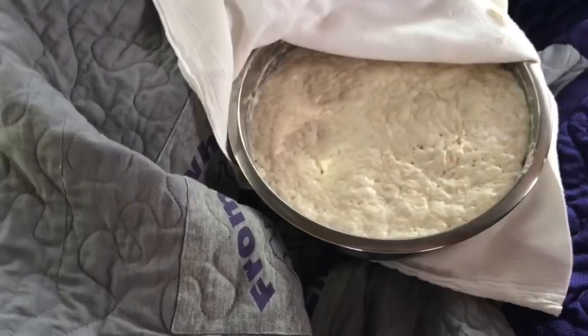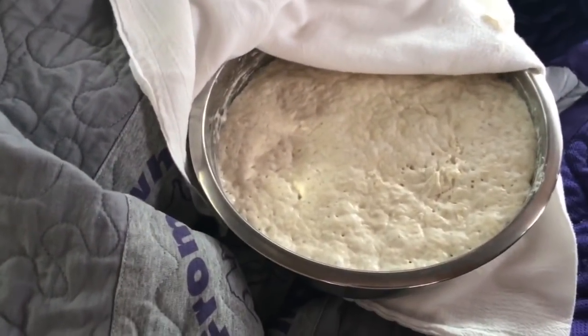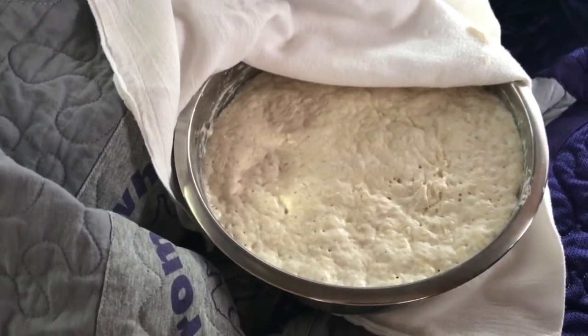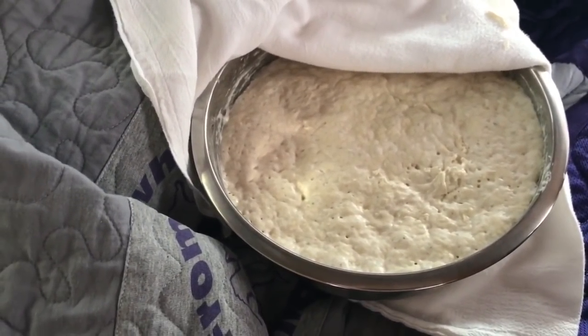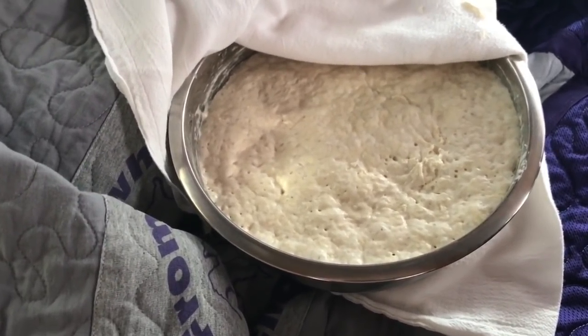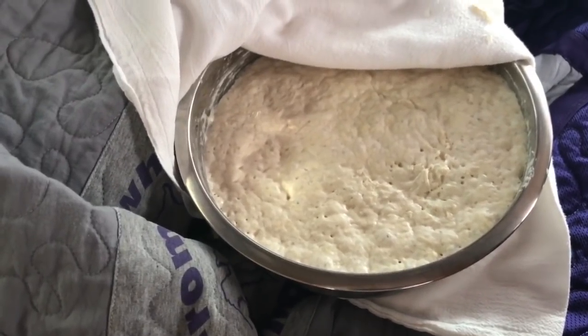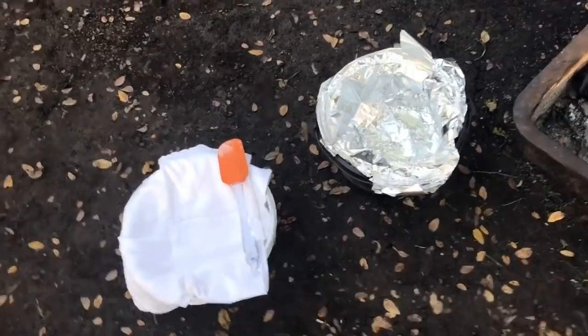The bread dough has been in my bowl — look at that, perfect. It's been maybe eight hours, maybe about the same as overnight. You saw the fire, we're getting it ready. I'm going to cover it back up. Pretty warm in here. Okay guys, here we go.